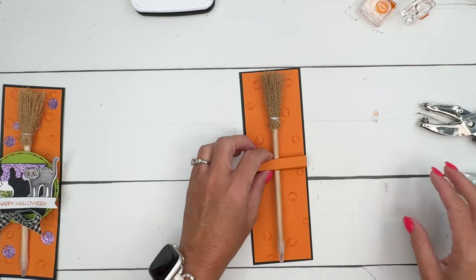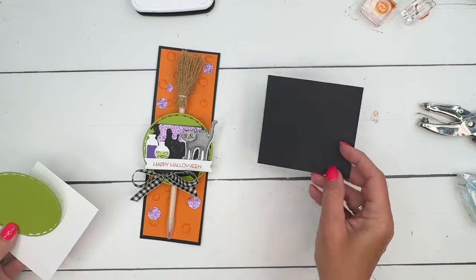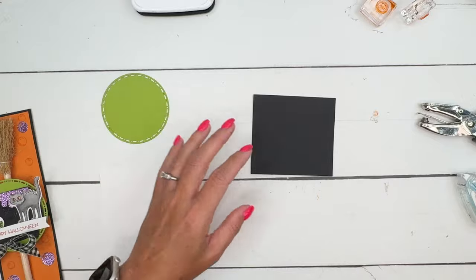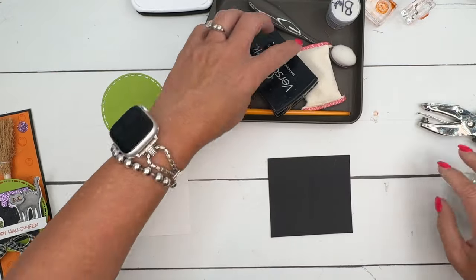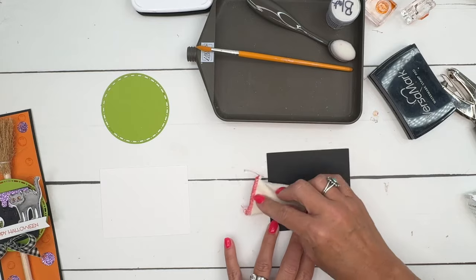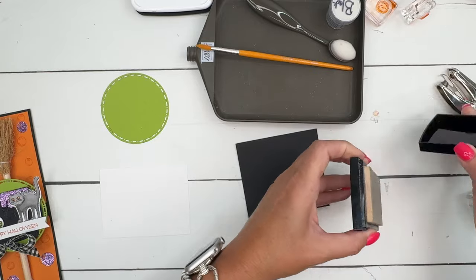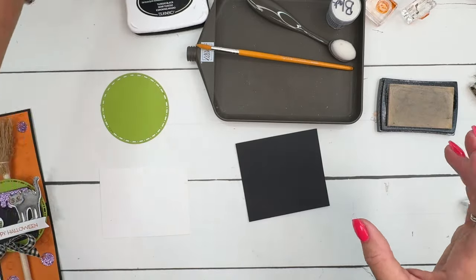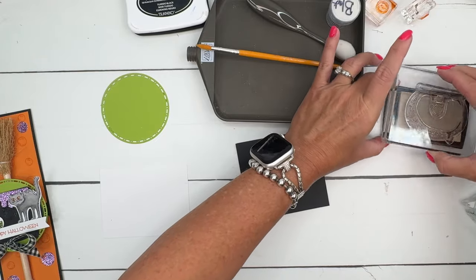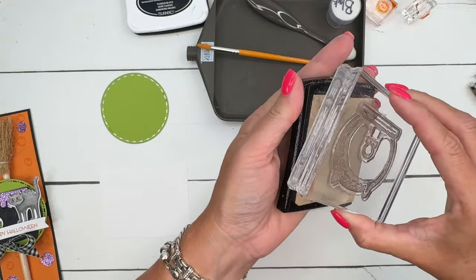Now let's do all the fun stamping. We're going to stamp that cauldron first on Basic Black and emboss it with black embossing powder. I'm going to use my embossing buddy to rub all over the black cardstock to remove any static that might hold onto those little granules in places we don't want them. Then I'm going to ink up my cauldron in Versamark ink.